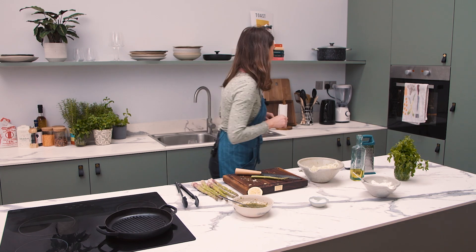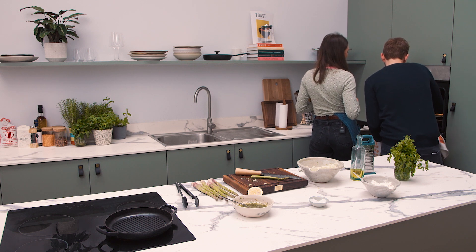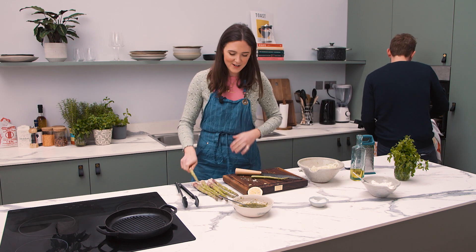Sorry, your pine nuts are burning. Oh, well done. See, after all that, she burnt her pine nuts.